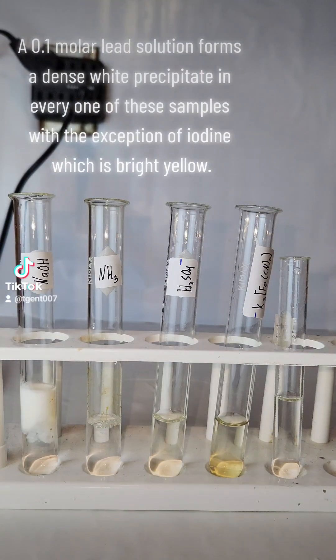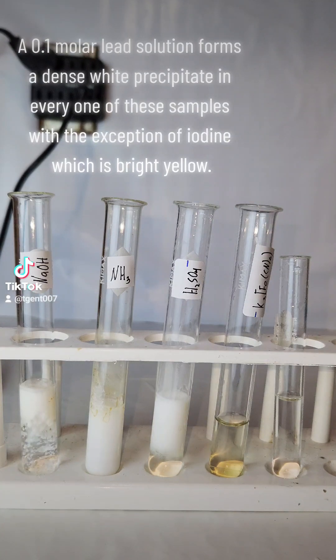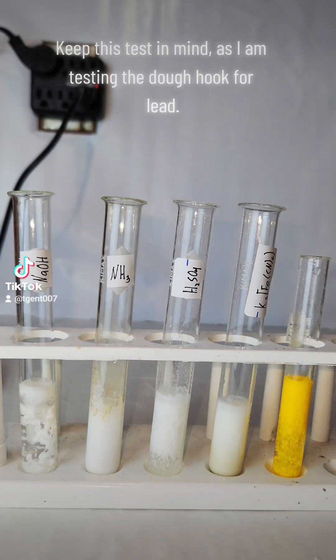A 0.1 molar lead solution forms a dense white precipitate in every one of these samples, with the exception of iodide, which is bright yellow. Keep this test in mind as I am testing the dough hook for lead.